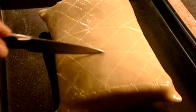Turn the parcel upside down and place it on a nonstick baking tray. Brush with egg white, then cross-hatch and score the portions. Season and bake until golden brown.